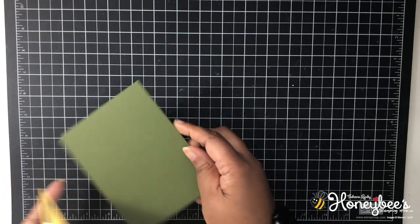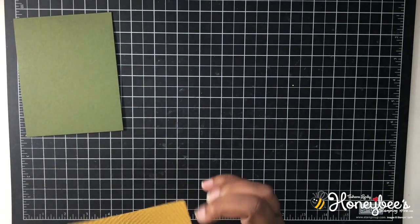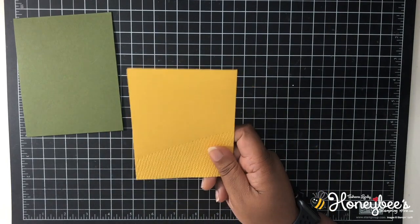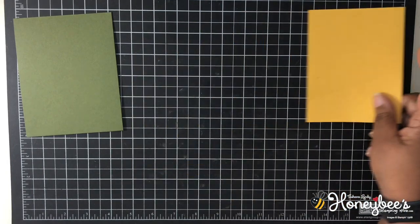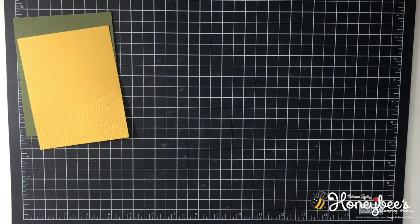I am using a Mossy Meadow card base — four and a quarter by eleven, scored at five and a half. I have some bumblebee that I've already embossed, cut at four by five and a quarter. I've embossed that with the Tasteful Textile 3D embossing folder.